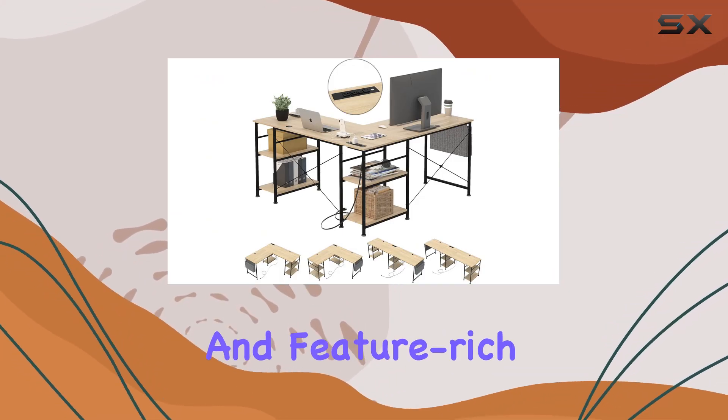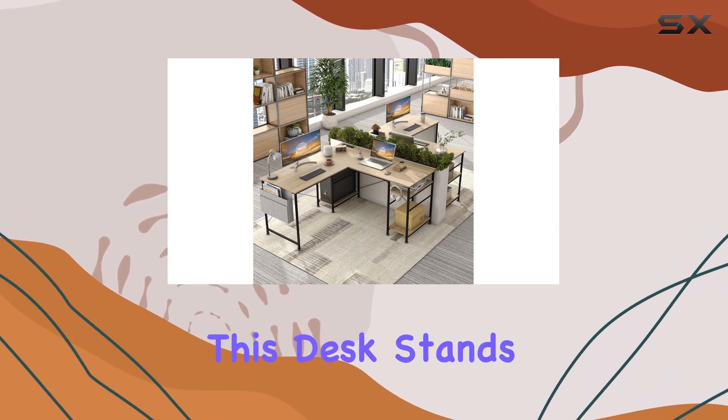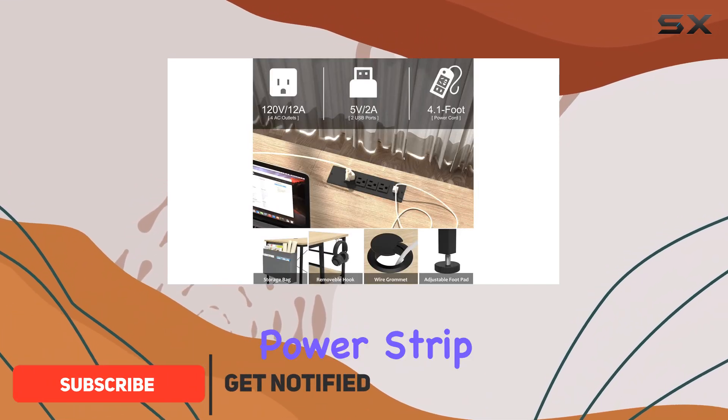If you're looking for a versatile and feature-rich L-shaped desk, the TB Fit L-shaped desk with storage space is an excellent option. This desk stands out for its built-in storage shelves, adjustable layout, and convenient power strip.